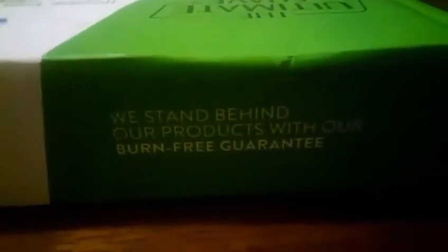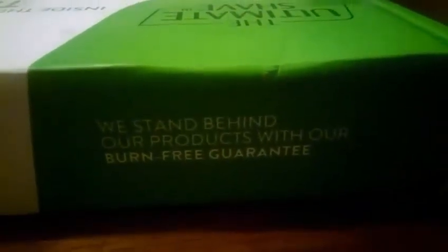It says 'guarantee burn free' right on the box, and I'm super excited to shave actually — I've been dreading it a lot. They say: we stand behind our products with our burn-free guarantee.